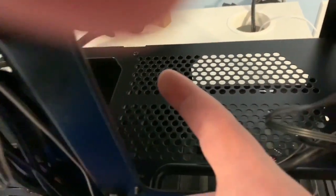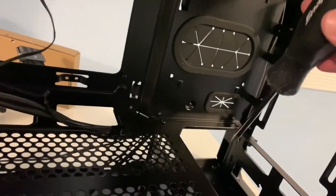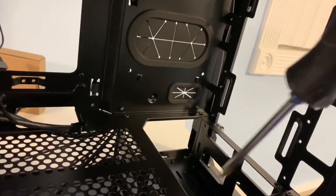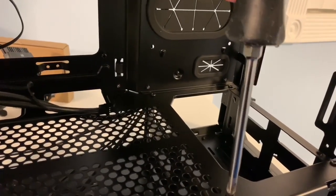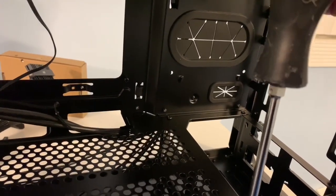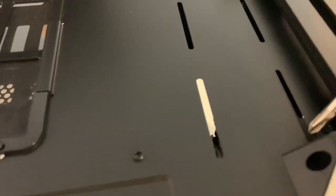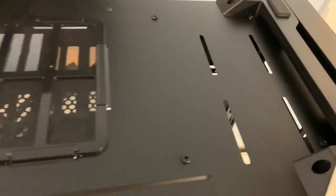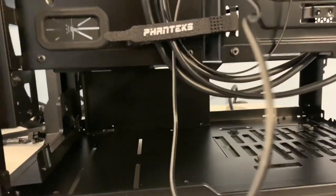You have two screws here to remove. You can also take the front of the cage off — there are four screws total. I'm probably going to remove all of the cage to lighten it up and make everything easier to access. On the bottom of the case, take all four screws out and the cages come right out. The whole bottom is now completely open and easy to work with — we can put our power supply here and run the cables up through the rubber grommets.